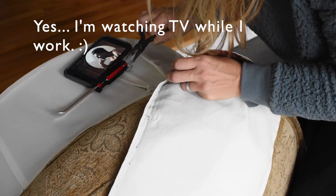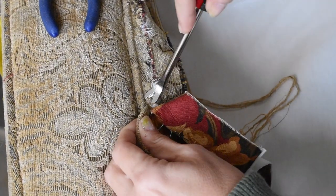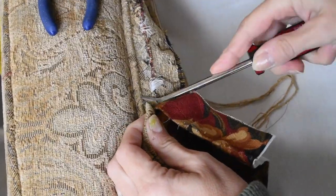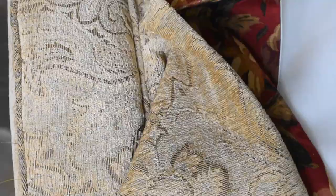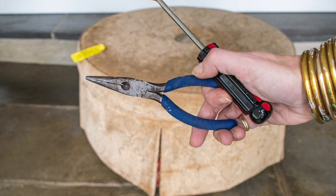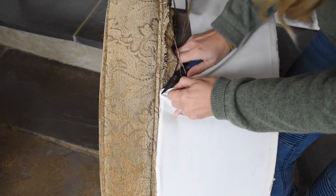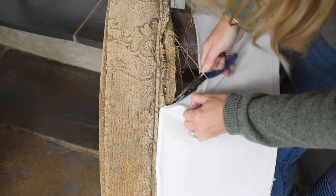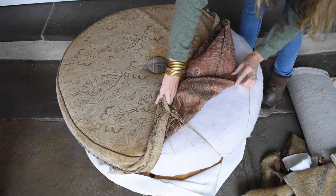I have a lot to learn about upholstery, but I have gotten better. One thing I know for sure is that removing the existing fabric and using it as a template makes everything so much easier. I used my staple remover and needle-nose pliers to remove the original fabric from the ottoman. Take pictures — these will help you remember not only how it was assembled, but also the order in which all of the pieces were attached.